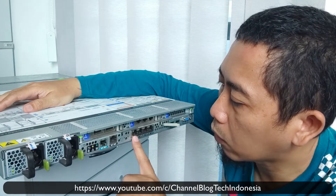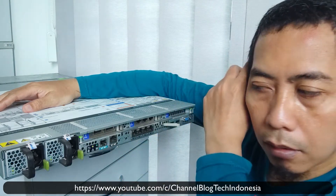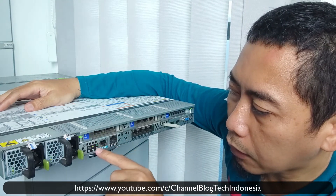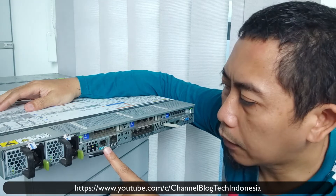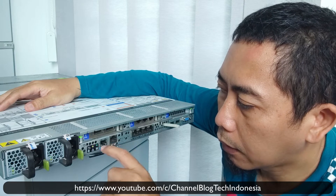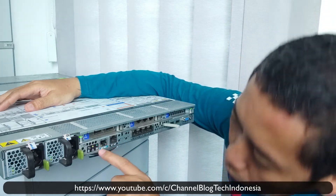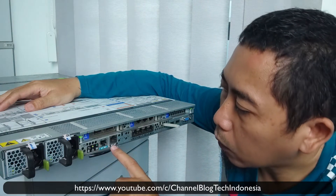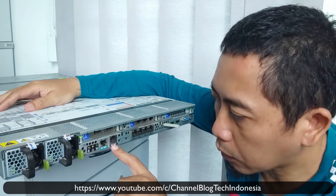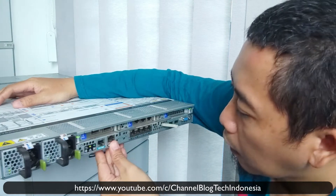If something is okay, the LED will light up green; if there is a problem, it will light up yellow. This one is the server management port at 100 Mb. This is the net management port, also 100 Mb. And this is a serial port that you can convert to RJ45 using a serial cable, which you can use to remote access the server from inside or outside the office.